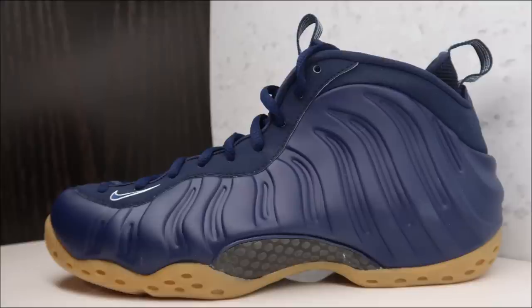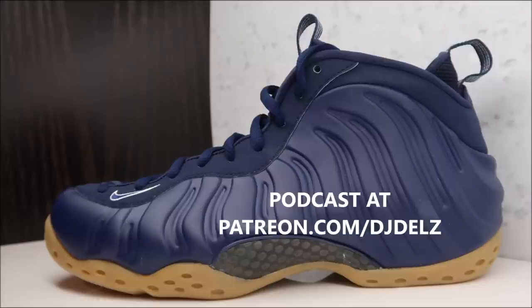Along with these Foamposites right here — I love Foams. I wore Foamposites yesterday while coaching my daughter's basketball team, rocking them in Dr. Dune's man. Big fan of Foamposites always. I don't care if they're hype or not — I wear what I want to wear. I will be doing a review on these really soon. Also, I have a podcast over at patreon.com/djdels — we're at 43 episodes, we do giveaways, it's uncensored, lots of fun Q&A. Give it a listen.